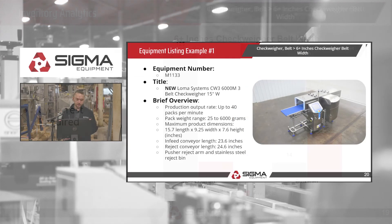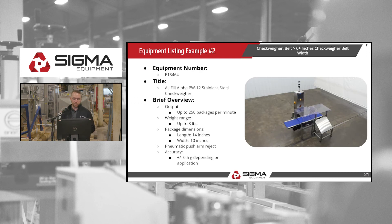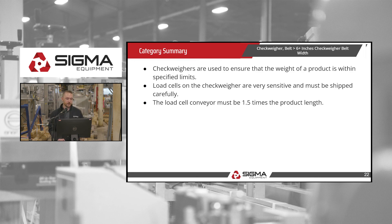Here is an equipment listing we have — a brand new Loma with a production output rate of up to 40 packages per minute, package weight range from 25 to 6,000 grams, and a pusher arm reject. We also have an All-Fill that can go up to 250 packages per minute, with a weight range up to eight pounds and a pneumatic push arm reject.